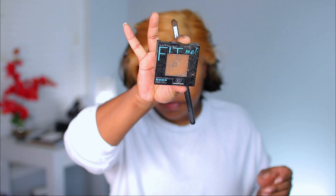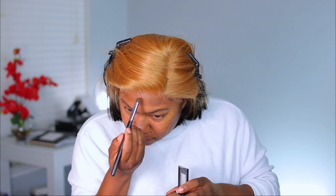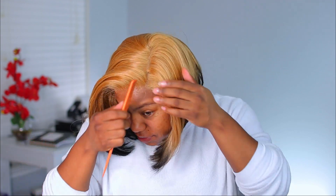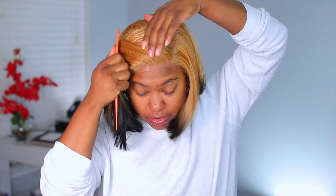I'm going to go in with my Fit Me powder in the shade 362 Truffle and put just a little bit on the lace. The lace melts into the skin — so bomb. The lace looks really, really good.